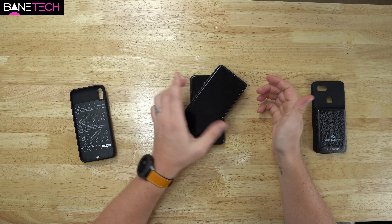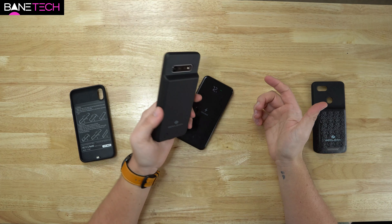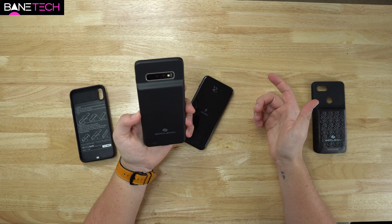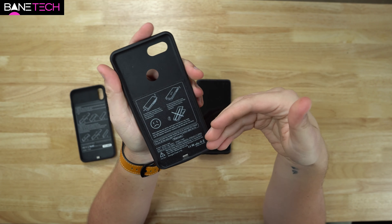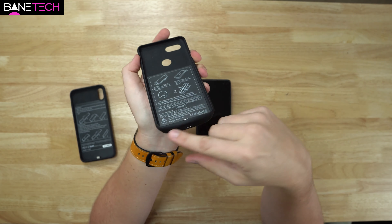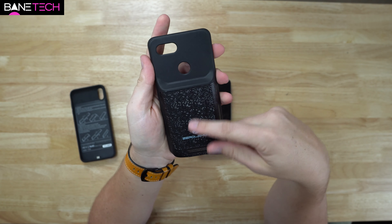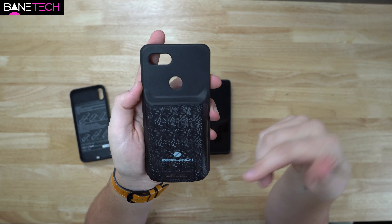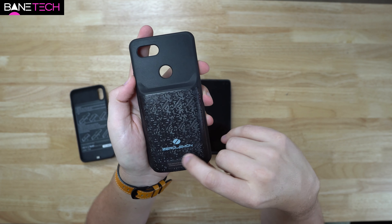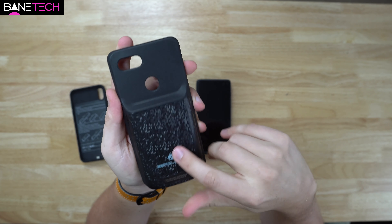You do miss out on wireless charging, which is a bummer — keep that in mind if you use wireless charging, because you won't be able to use it with these kinds of cases. Just to give you an overview of the other models: they're pretty much the same build and design. The Pixel 3 XL has USB Type-C, and the speakers go outward on that model so there are no cutouts for that, and there's no headphone jack either. It has a more squared design, so if you like that style it's a great option. And again, you have your power button here with an LED indicator to show how much power your case has left.